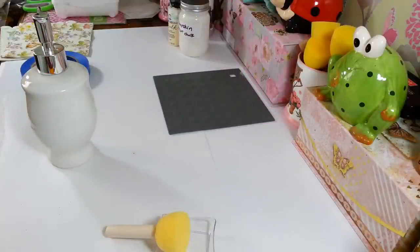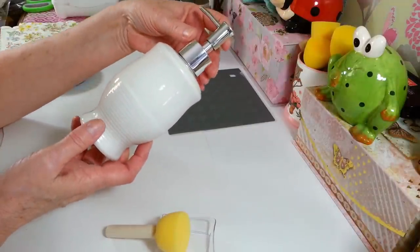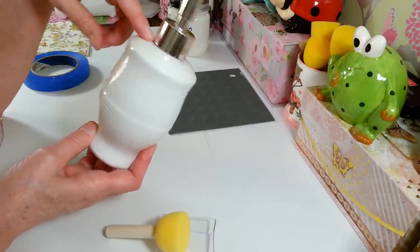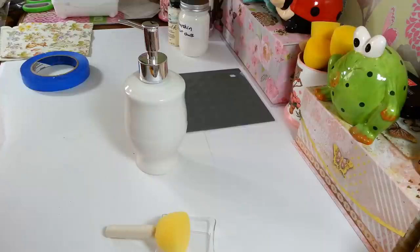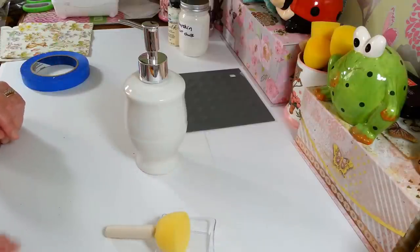Hi everyone, welcome back to my craft room. If you're new, welcome! Today I'm going to be working on this soap dispenser I picked up last week at Dollar Tree. I wanted to do another one — I have one in my bathroom that I did last year. I wanted to do one here for Easter and springtime, and for a buck you can't go wrong. The one I used in the bathroom held up fine, even with the steam and all that.